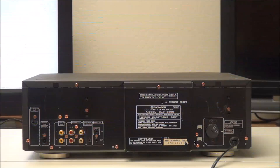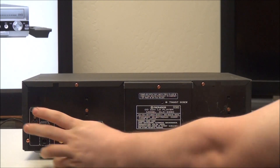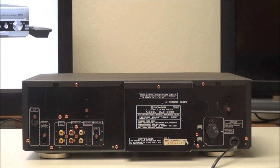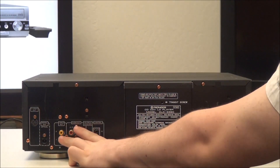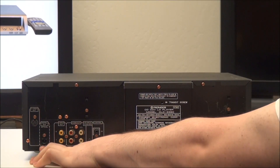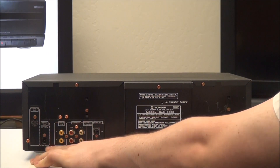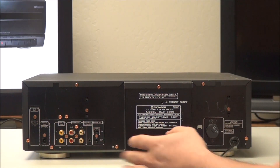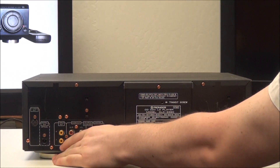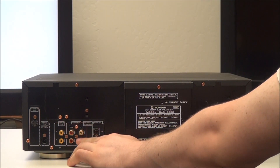On the rear panel you have an S-video output right here, which you want to get — a lot of them only have composite output, but S-video will have better video quality. You've also got optical digital audio output if you want to get the best audio possible, and you've got standard composite video output — you have two of them.